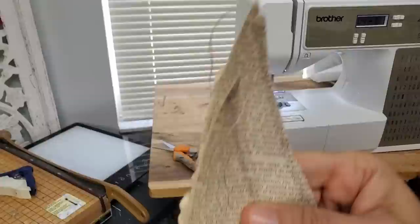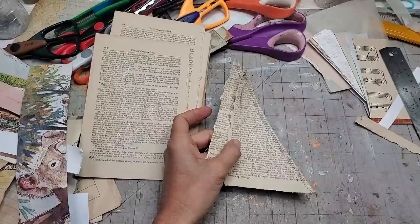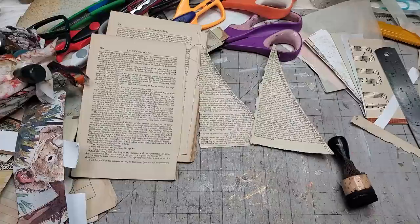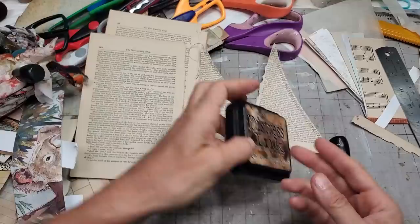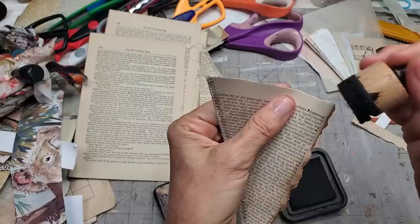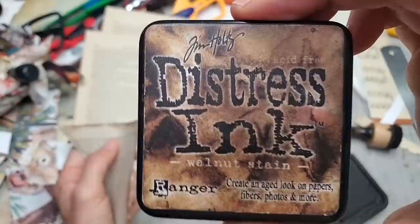Got a couple of those. Let me see if I find a brown ink — there's one — and we'll go around these. I can leave them plain until I'm ready to use them, or put something on them so they're grab-and-goes. The torn edge of the book page picks up the ink very nicely. This is Walnut Stain, the dark brown Distress Ink. Let's give that a squirt just to reactivate it a little bit.